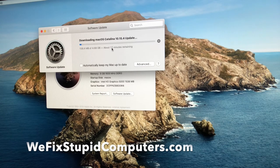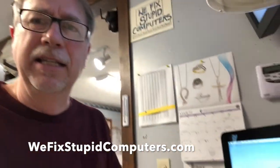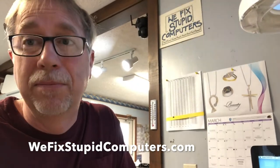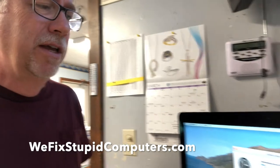I'm going to stop the video now. We've achieved our goal here. If you have any questions, you can email me at help@lynnlinks.com or go to our website wefixstupidcomputers.com and send us a message. We're on Facebook, and there are a lot of ways to get a hold of us. We hope this was helpful and hope you all have a great day.